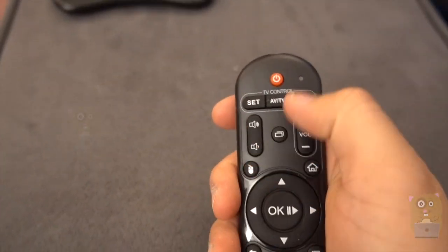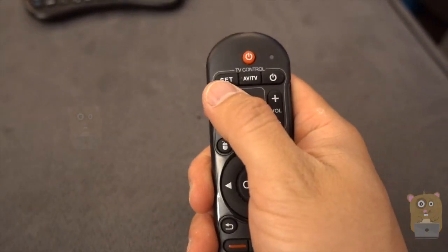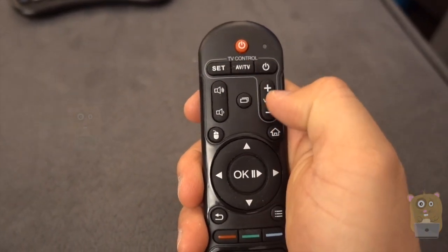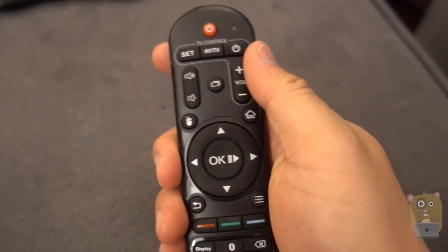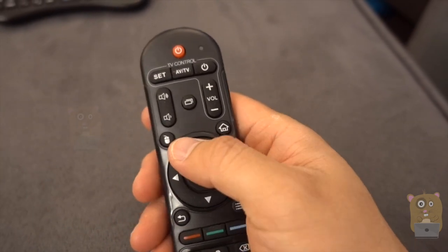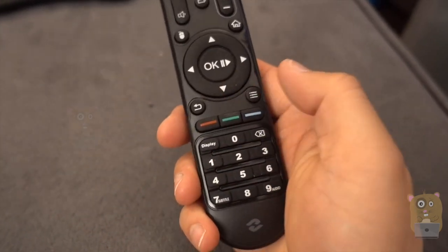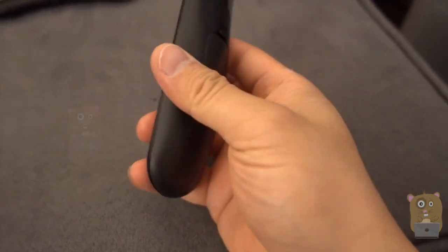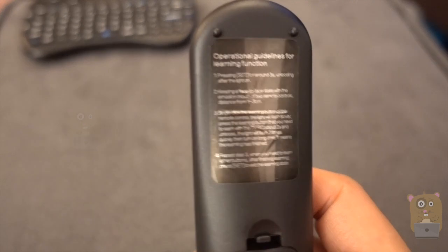Here's the remote control. Main power button for the device. Then if I press the set button, I can control anything along this — my input, my TV control, my volume control for the TV. But everything else is for the Android TV box — the volume, the mouse, going back. It's very simple and straightforward. It's powered by two AAA batteries, and those were not provided.